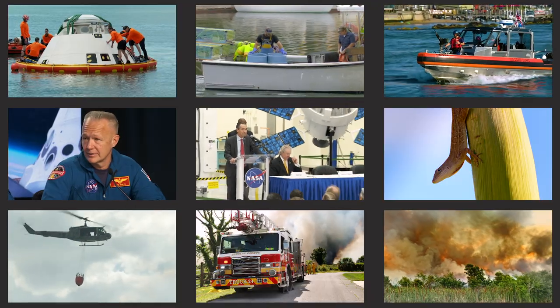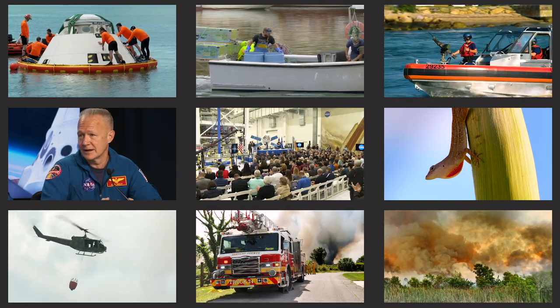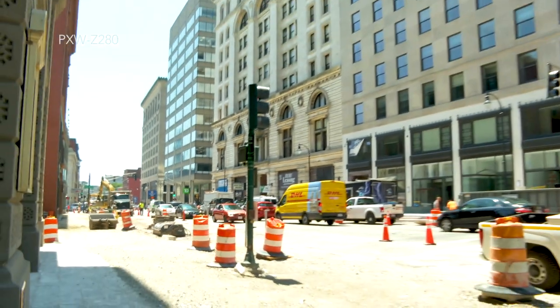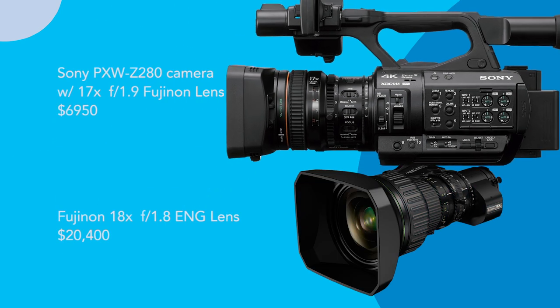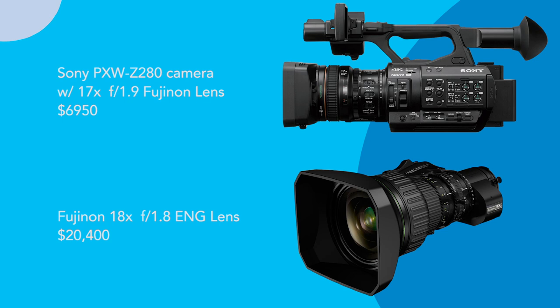But what really sets the Z280 apart from my other cameras is its amazing 17x f1.9 lens. This feature is what makes the Z280 a true ENG camera that is perfect for shooting situations where you need a wide range of focal lengths but stopping to change lenses is simply not an option. With the Z280 I get a small, portable, no-nonsense camera that has most of the high-end features found on my more expensive cinema cameras, plus the convenience of a traditional 17x ENG zoom lens made by Fujinon — the world's leading manufacturer of 2/3-inch ENG lenses — lenses that can typically cost more than $20,000 when they have similar specifications to the lens that comes standard on the Z280. But in the world of cinema cameras, DSLRs, and mirrorless cameras, there are no professional quality lenses that can touch what the Z280 offers even if you have tens of thousands of dollars to spend. Those kinds of lenses just don't exist for cameras with large sensors.